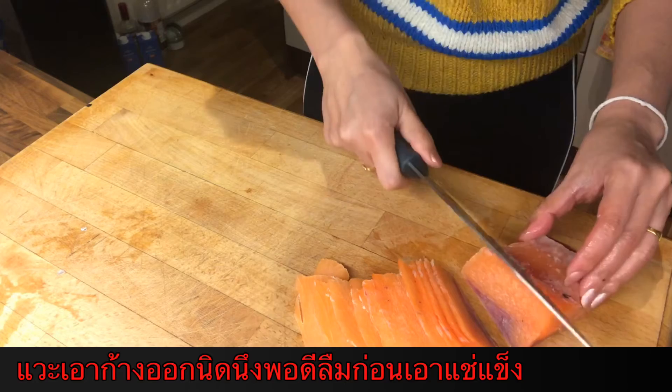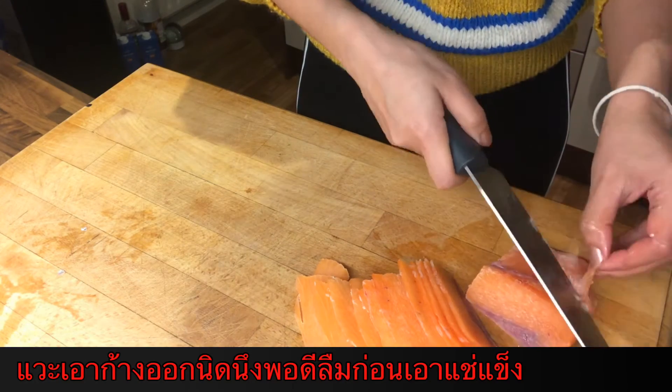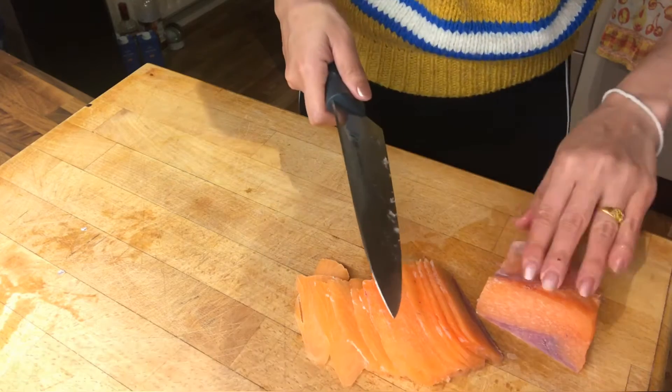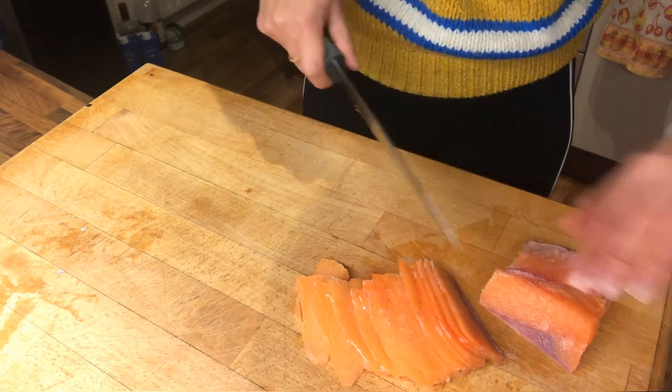ถ้ามีกล้างเราก็เอากล้างออกก่อนนะคะ พอดีกิกิลิมเอากล้างออกก่อนที่จะใส่ช่องฟิตนะคะ ไม่ต้องให้มันแข็งมากขนาดนี้ก็ได้นะคะ So we can slice them a little bit more easily.